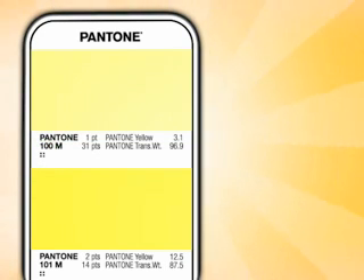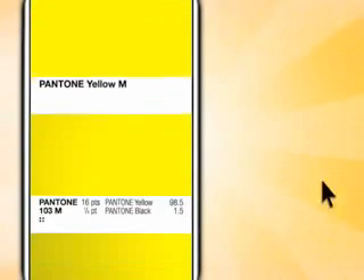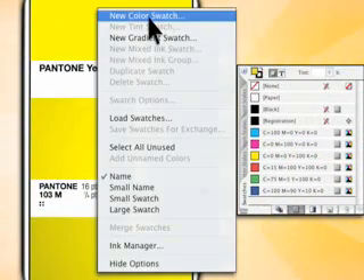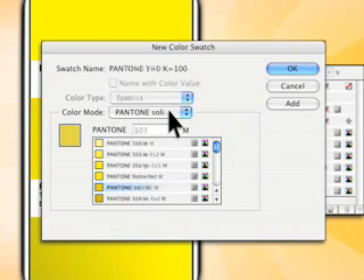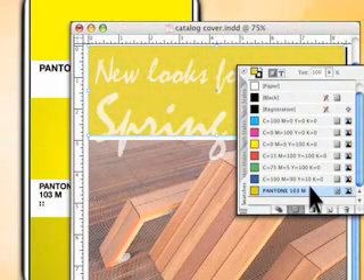When creating a design that uses one or more Pantone spot colors, be sure to specify them within the software you're using. In the Swatches palette of your page layout software, create a new swatch, then select the Pantone solid-coated library and type in 103. Pantone 103 is now part of this document's color library, and you can quickly and easily colorize text, borders, or other objects.